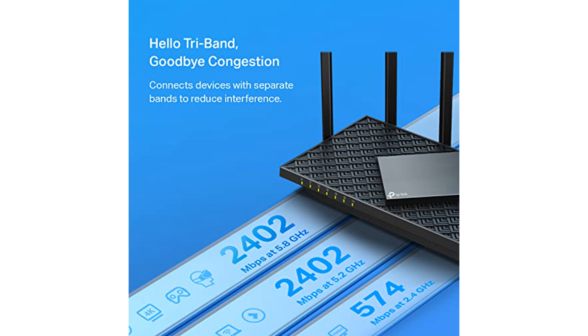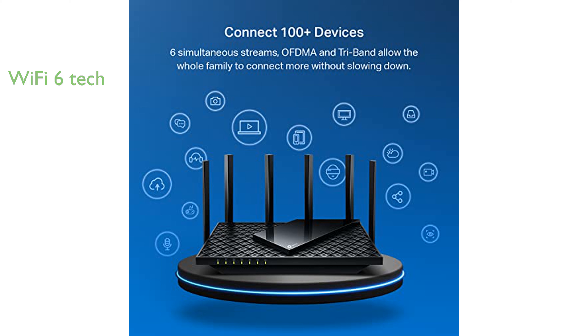This router supports the latest Wi-Fi 6 technology, enhancing overall network efficiency and reducing latency during high-demand activities. It includes advanced security features like WPA3, ensuring your network remains secure from potential threats.